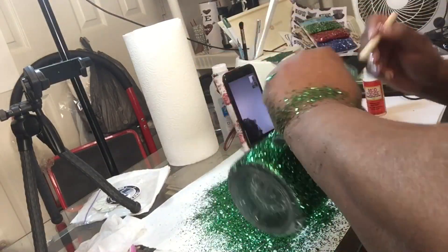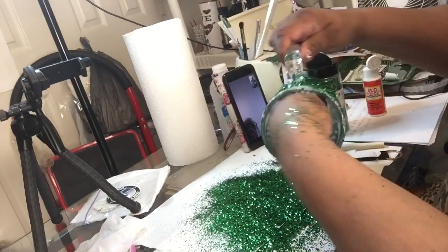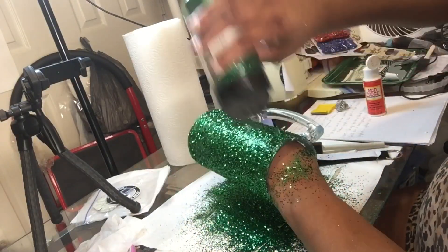I got that glitter from — I believe from Walmart, but I'm not sure. It was either from Walmart or Michael's, I don't remember.